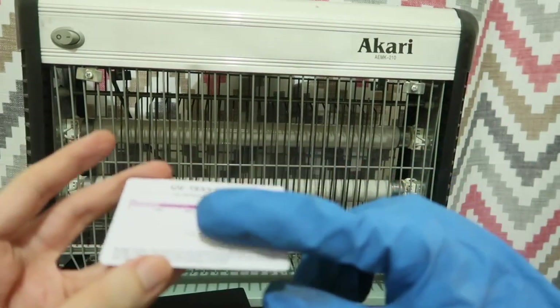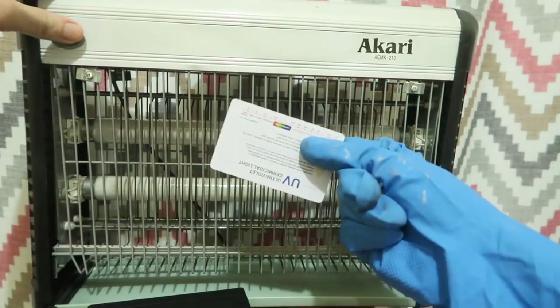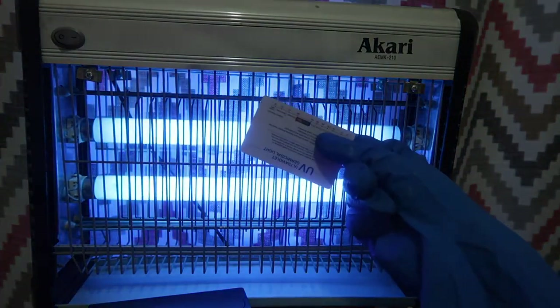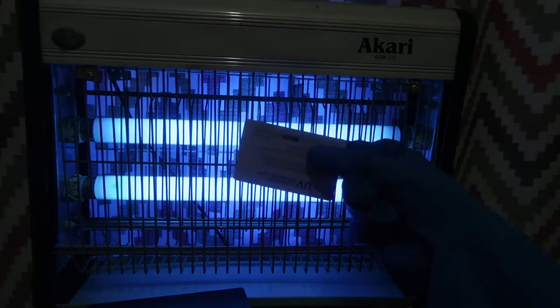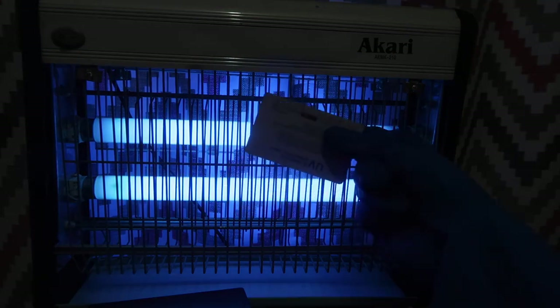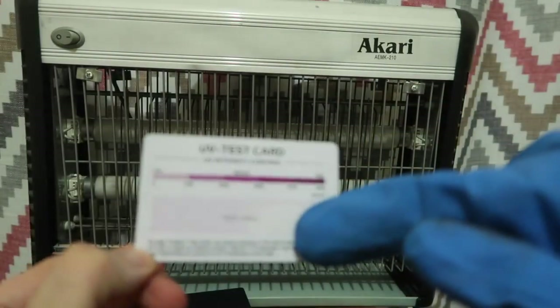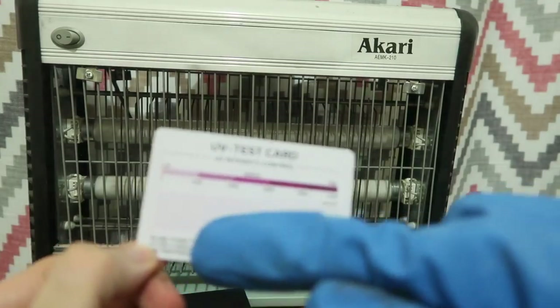Even the UV tubes in a regular bug zapper will change the colour of the strip. I'll prove this by covering half of the strip with my finger and turning on the bug zapper. We'll let it expose for a few seconds — it's a little bit far away. Let's turn that off. The bit that was covered was white and this bit was pinky purple.